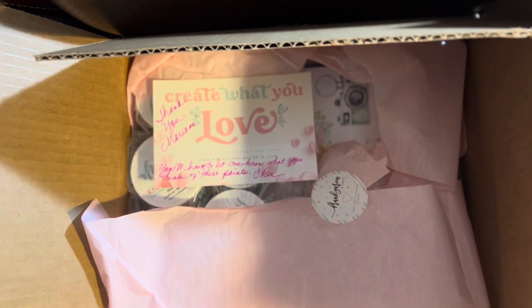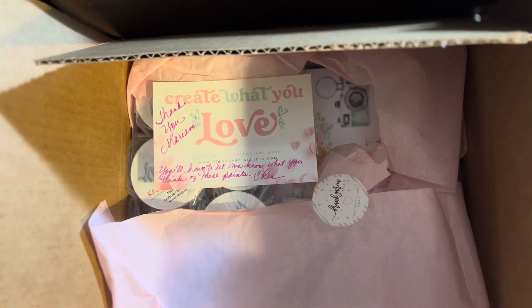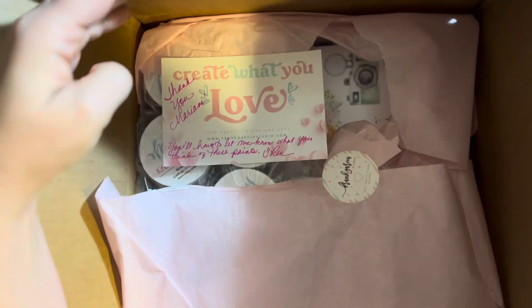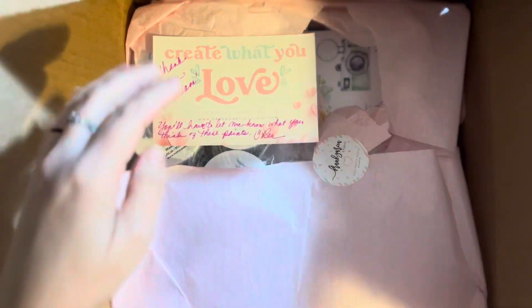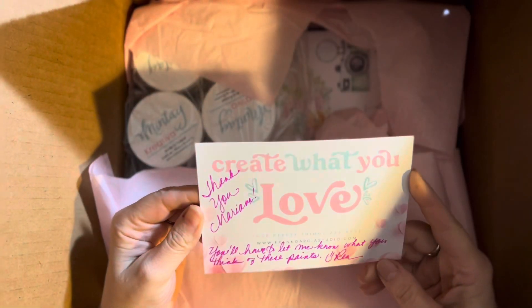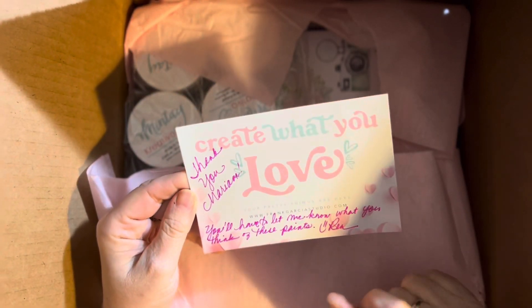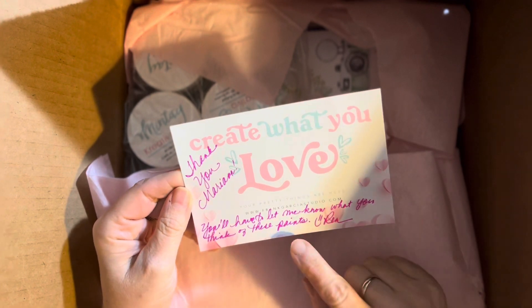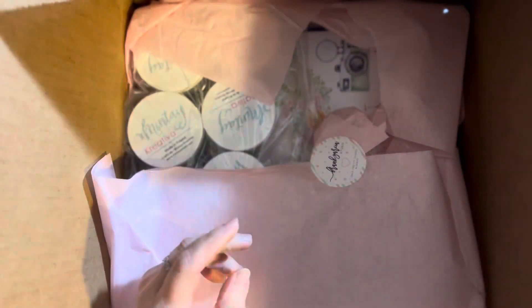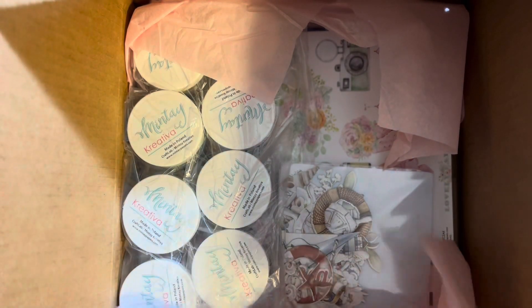Hello my friends, welcome back to my Craft Corner. I got some messages, and this time Ren said she would like to know what I think of these paints, so I will try. But first let me open.